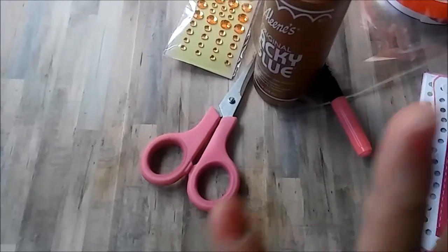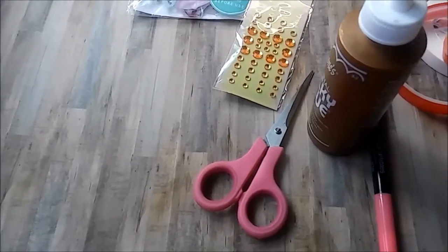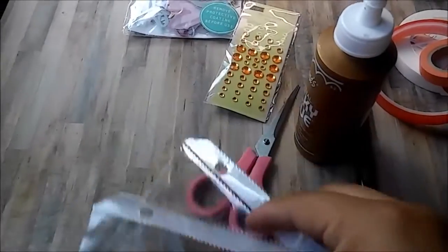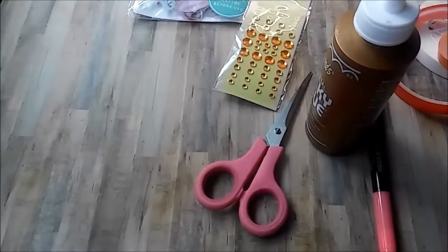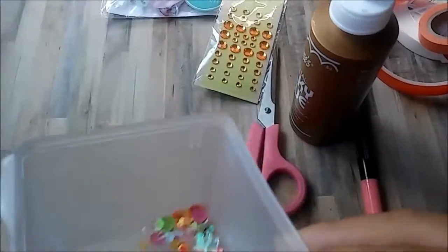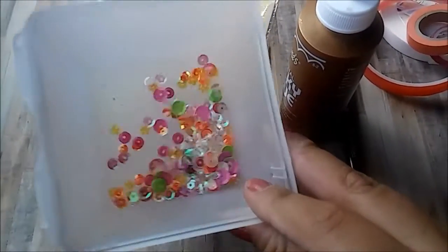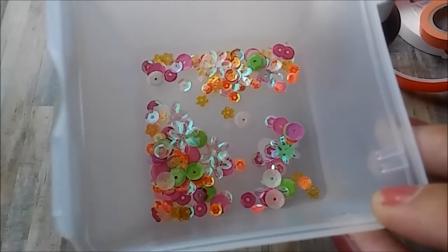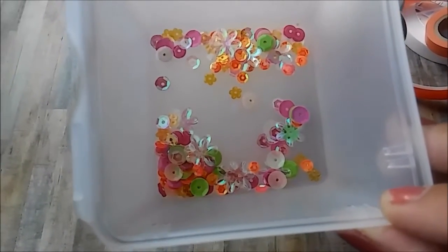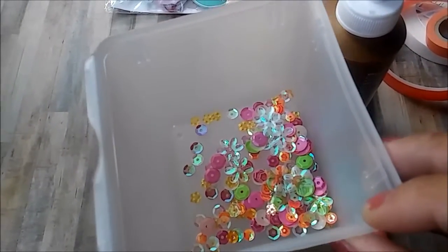I used my fuse tool with a protective sheet to make my shaker pocket. For the shaker fill I used a bunch of different sequins — this is what I had left from the mix. I can definitely use the remainder to do another card.